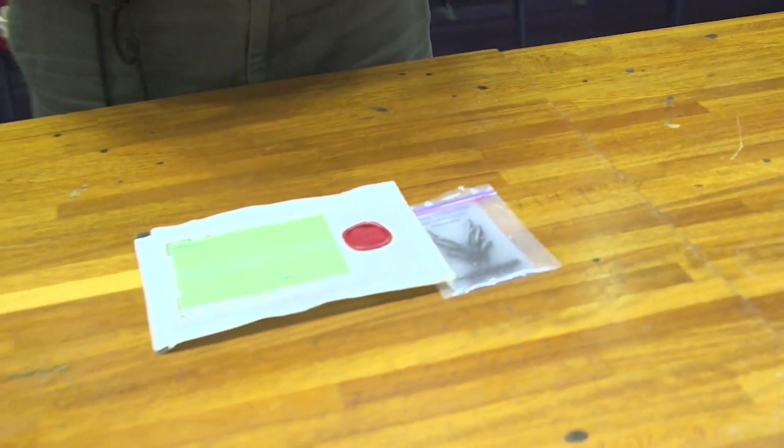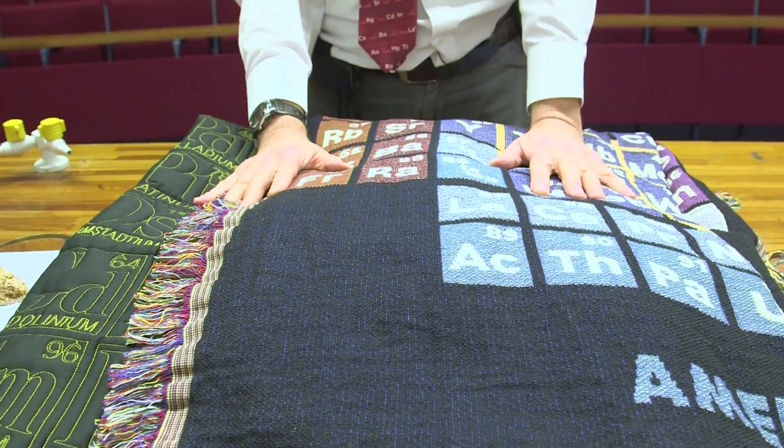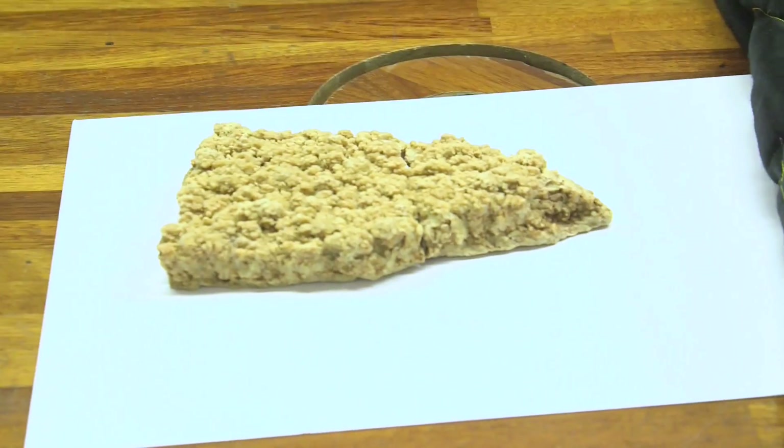So for the fifth day of Christmas, we have a glowing guitar plectrum, four drinking receptacles, three chemical badges, two periodic table bed covers, and one piece of tartaric acid from a Swiss wine barrel. Well, it's sort of got to two now, so I'll put it back to make one.